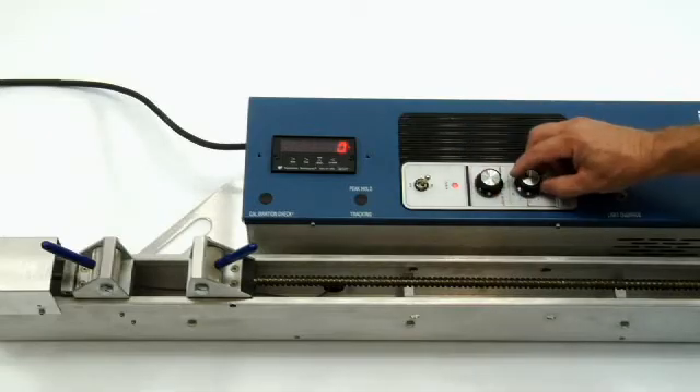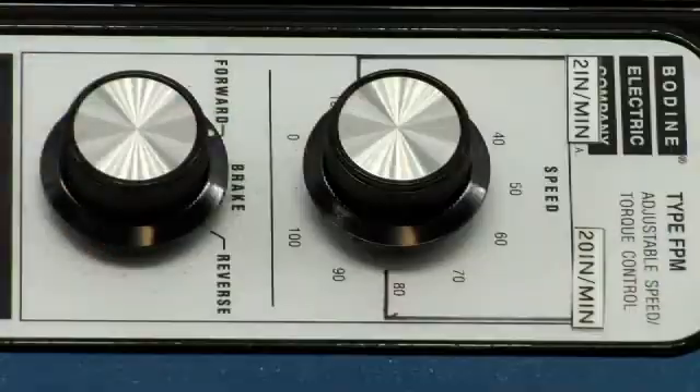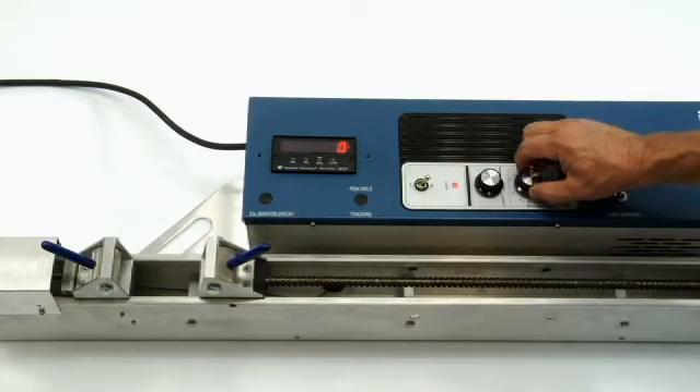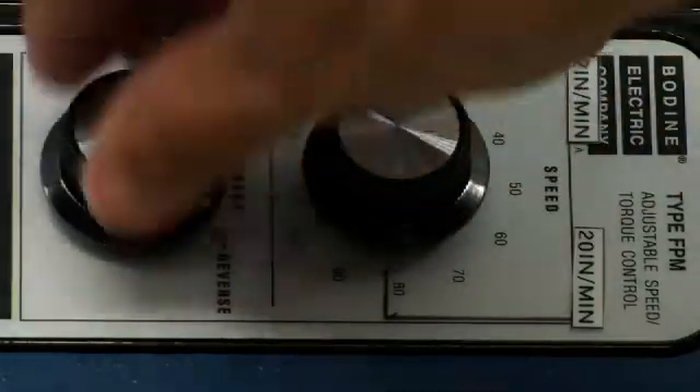Two dials next to the power switch control the motor direction and speed. Moving the direction dial from brake to forward separates the clamps, initiating a pull. Selecting reverse moves the clamps back together.